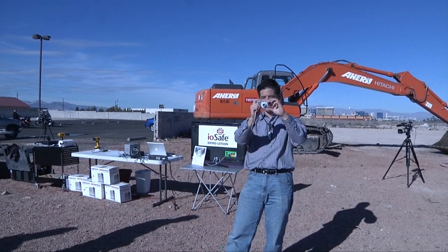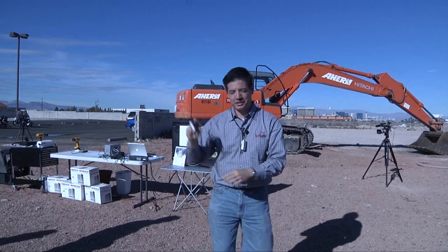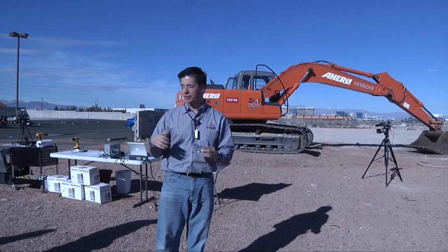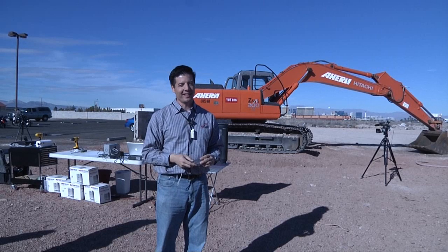Our demos start out with creating digital data that can't be faked. I'd like to take some pictures of our attendees today and camera guys. We're just putting digital data on this camera and we're going to move it to the new IOSafe Solo SSD and have some fun.